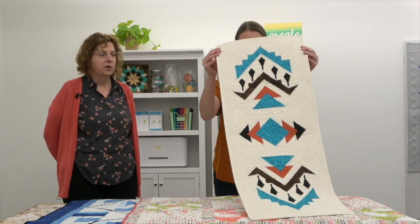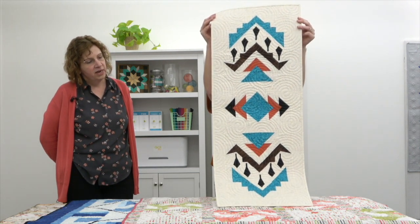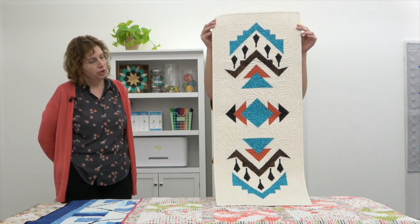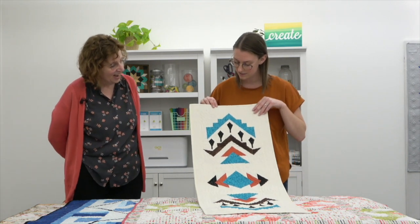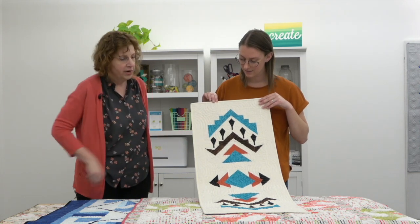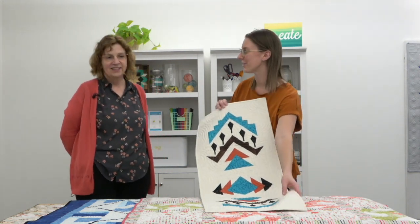The next one is from Mad Bees Quilt and Sew in Mesa, Arizona. The table topper is called Mesa, and it's a 16 by 40 inch table topper inspired by Native American symbols and the colors of Southwest art and their environment. There is some appliqué — specifically the little black arrowheads — otherwise it is a pieced quilt. The colors are very striking. It's a quick and easy project for your table.